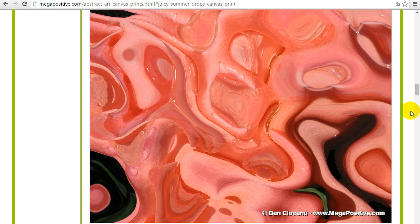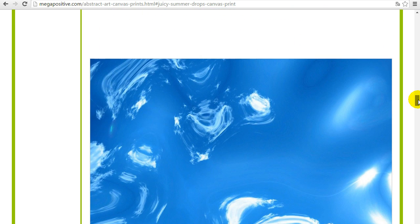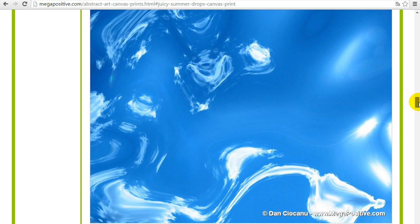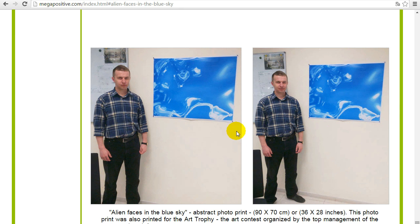In a few minutes I will get to the video showing of how the canvas print looks like, so you can get an even better view of what it looks like printed on canvas or printed on premium quality photo paper. The last one is the Alien Faces in the Blue Sky — you will see many faces here. Below the image source there is the text link and the image link, so you can see how it looks, same size 90 by 70 centimeters.